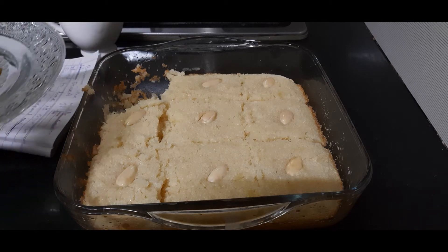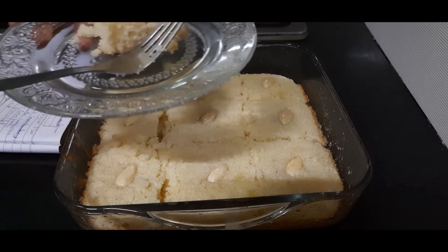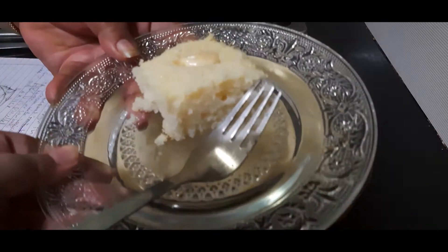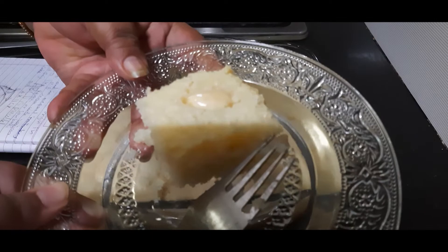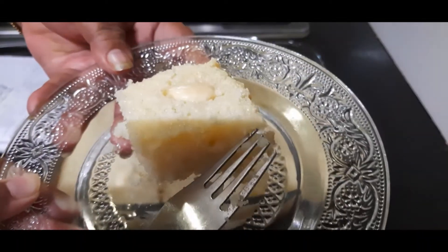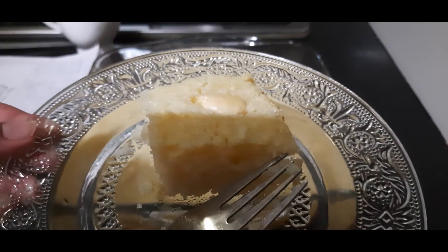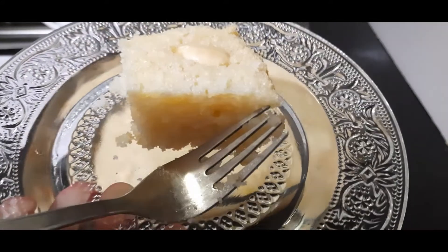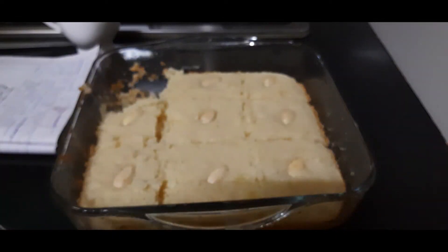Hello friends, today I am making Basbousa, a Middle Eastern dessert. It is believed to have its origin in Egypt but it is prepared all over Arab countries and in Turkey, and it is known with various names like Revani, Sambali, or Harissa. In India also it is made and commonly known as Suji cake with less or more variation. Nowadays it is made all over the world.